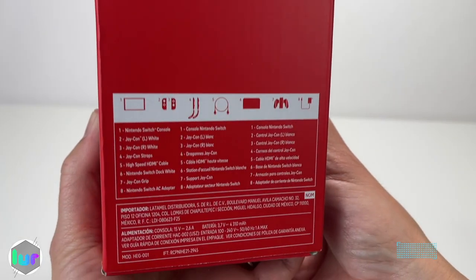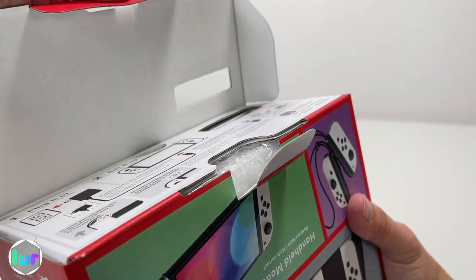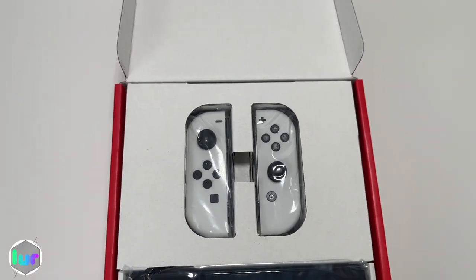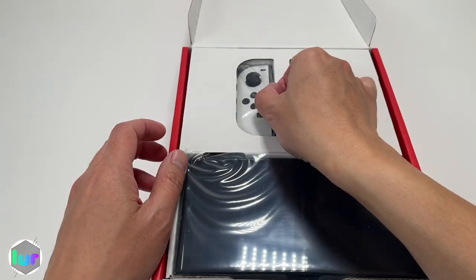The side of the box shows you what's inside. It's charging when we open it. Then we have our OLED Switch nicely packaged. Take out the Joy-Cons.